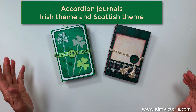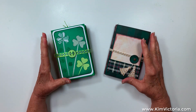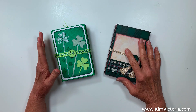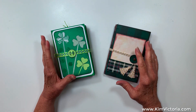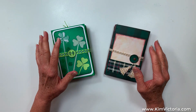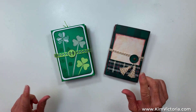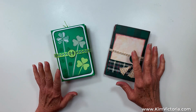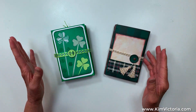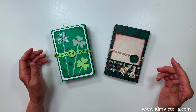Hello everyone, Kim Victoria here. In today's video I'm going to do a partial tutorial and then flip through these two little journals. They were kind of done at the same time, so the tutorial part is going to be a mash-up between the two, and hopefully you'll get some good ideas from it. I have a little chart I'm going to put on screen in a few minutes. So let's start with the tutorial and follow up with the last little bits after that.